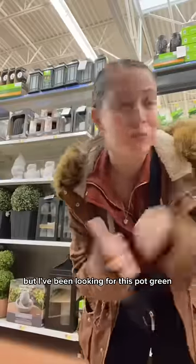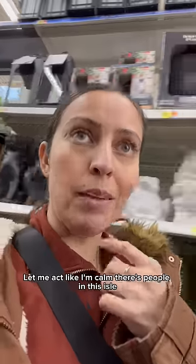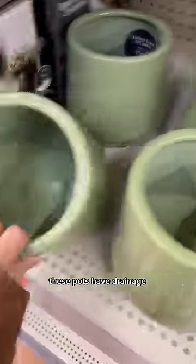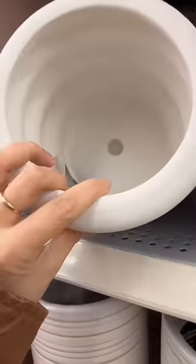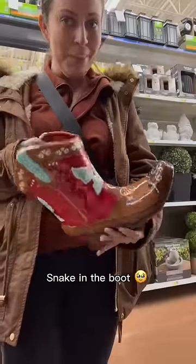I've been looking for this pot. Green — look at how pretty this is. There's people in this aisle. These pots have drainage. Look at this one, it's white or black. I'm taking the snake plant in the pot, for succulent gardens.